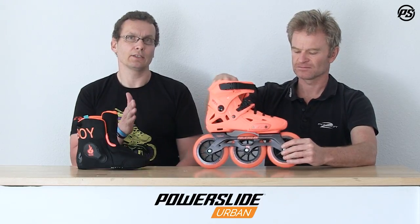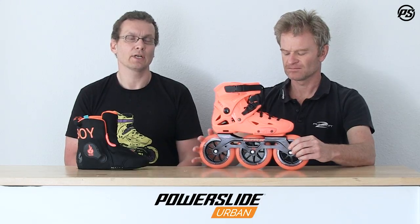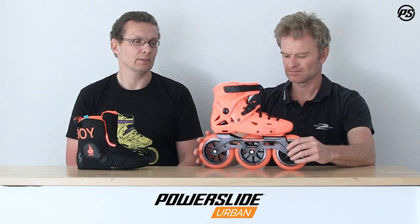One important thing to mention is the excellent mounting system — you can adjust the frame forward and backward in length, or adjust it sideways on both sides. So if you fall inside or outside a little when you skate, you can adjust it and get a proper skating position again.